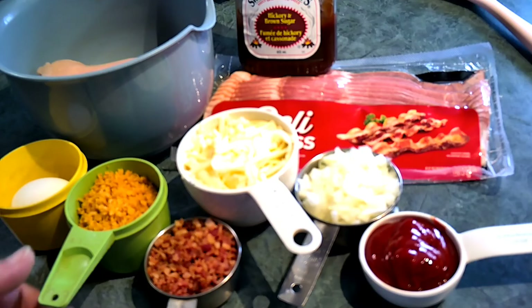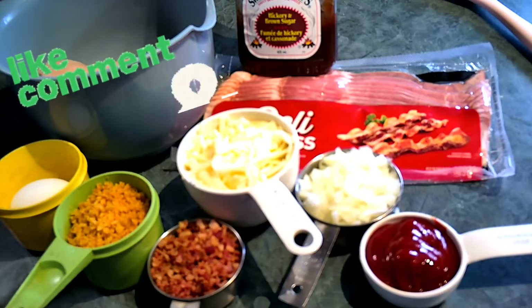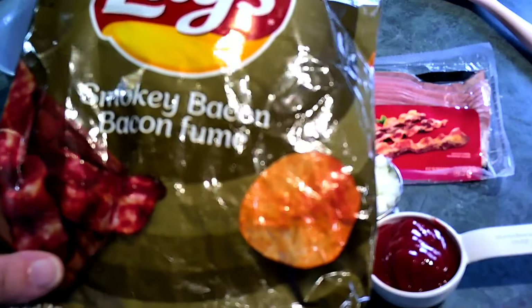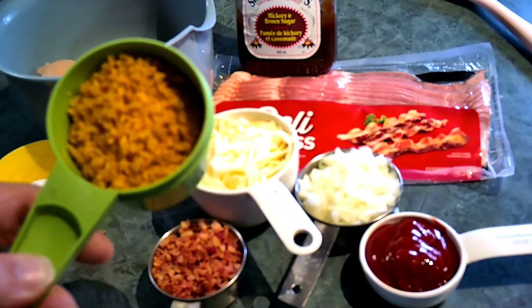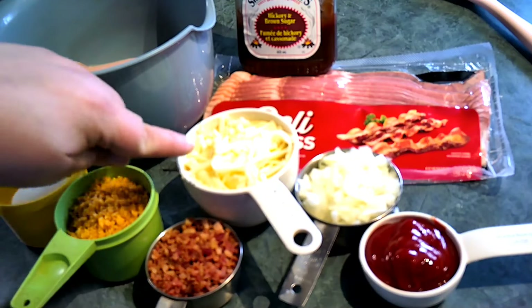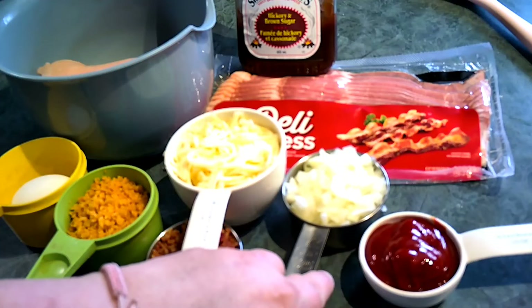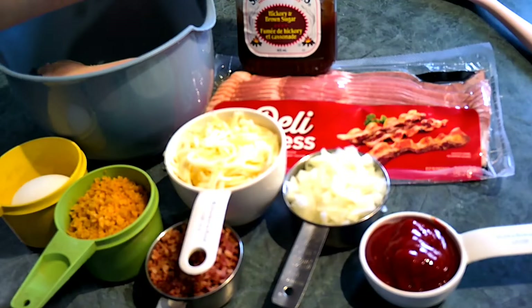We have one egg over here. I don't have any bread crumbs, so I get creative — I've used cheese-its, stovetop stuffing, and old croutons in the past. This time, since we're doing a bacon cheeseburger, I've got some smoky bacon Lay's chips that I crushed up — just a little under two-thirds of a cup — to use as our breadcrumb substitute. I've also got a third cup of bacon bits, a cup of cheese, a half cup of diced onions, a quarter cup of ketchup, the bacon to wrap it in.